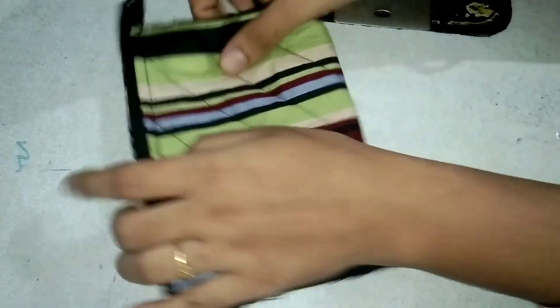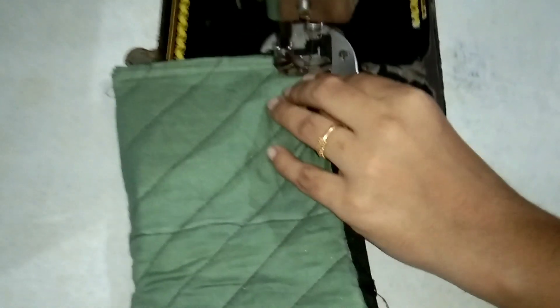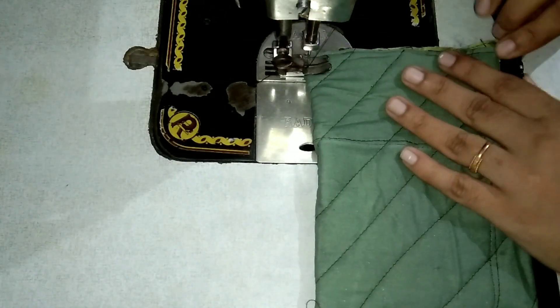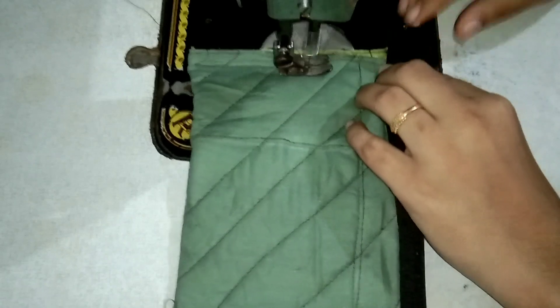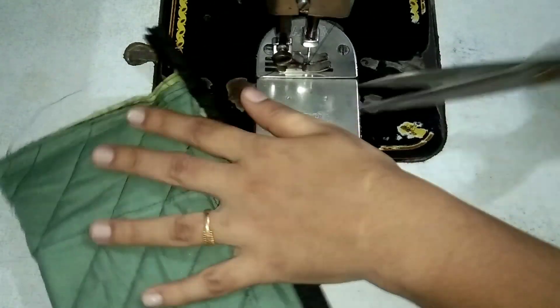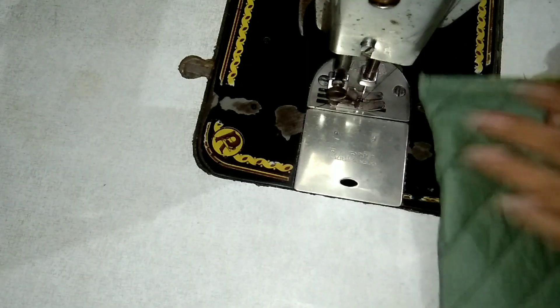We will stitch the wrong side and cut the wrong side. We will cut the right side and stitch the wrong side. We will stitch the right side and then stitch the wrong side again. We will cut the wrong side and stitch the wrong side.